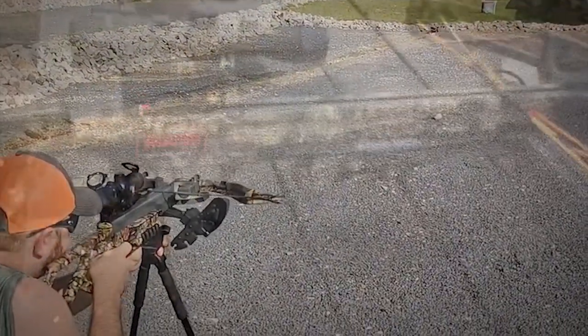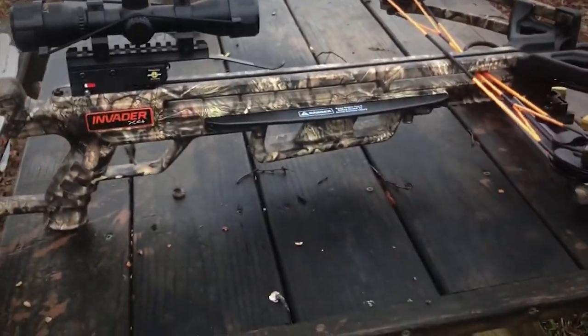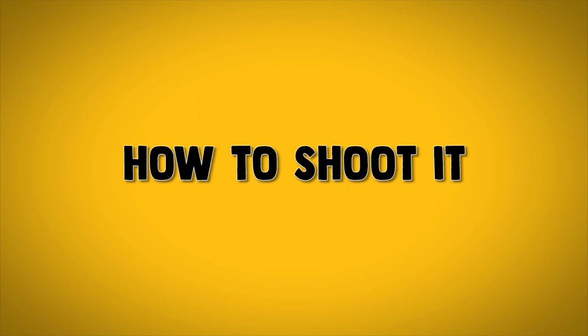Modern crossbows are a pleasure to shoot too, but to get the most from your crossbow, you must understand the basics of how to set one up for hunting and how to shoot it.